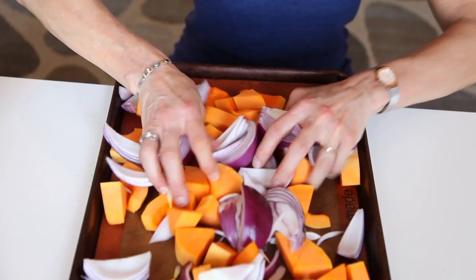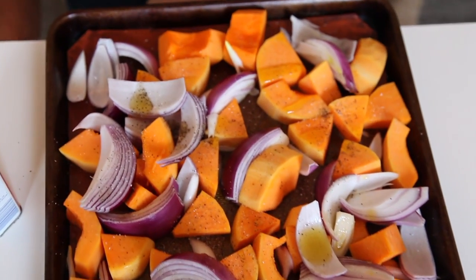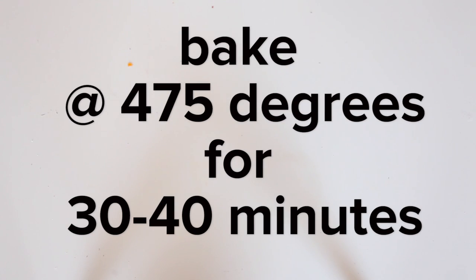Put the squash and onion on a baking sheet. Add three tablespoons of olive oil, salt and pepper, and toss well. Bake at 475 degrees for 30 to 40 minutes.